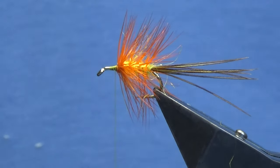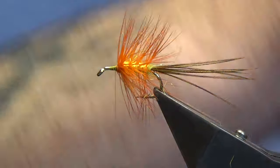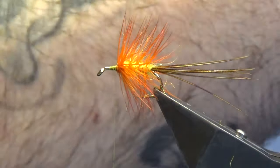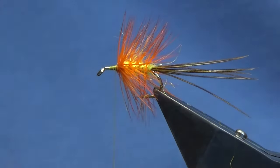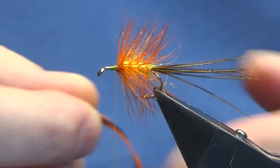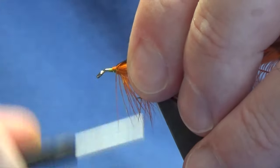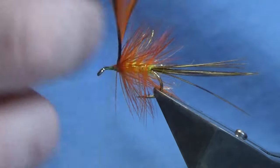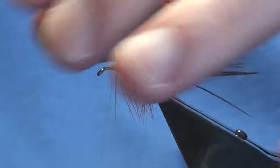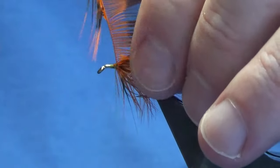Now we're moving on to the next hackle — this is a Whiting lace wing dyed orange. Just going to stroke back the fibers to reveal the tip, offer this up to the hook with a couple of turns, fold the tip back, bring the thread turns up over the tip of the hackle, and then break away the tip. I'm looking to get only about half to two turns — no more than that.